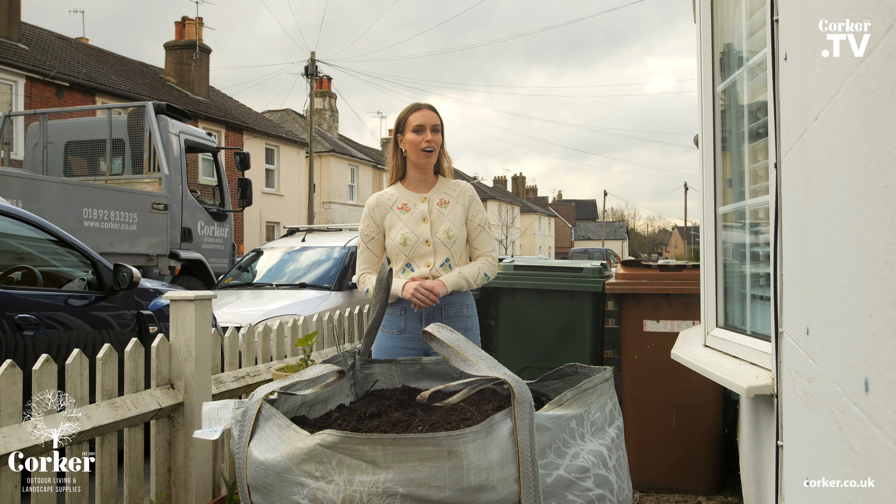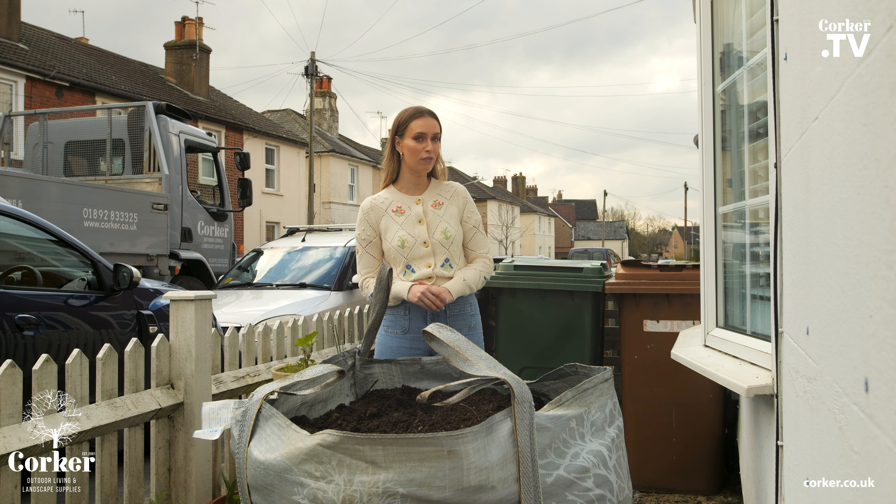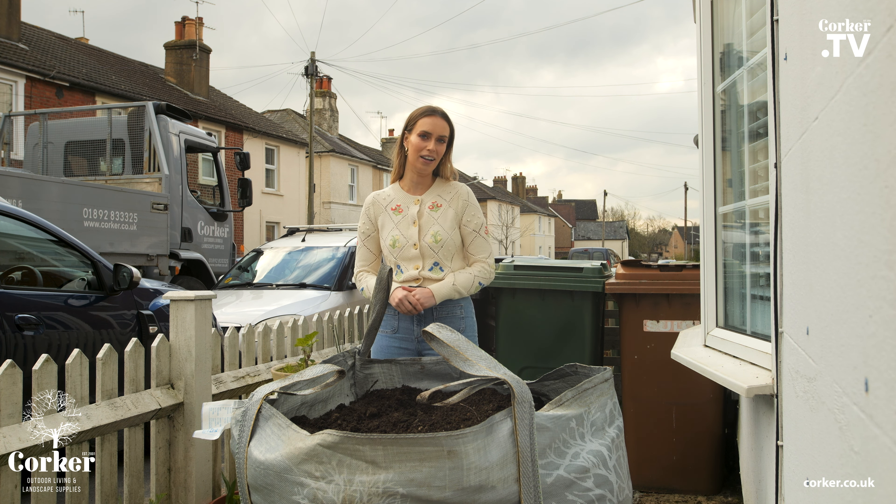If you want to use Corker's topsoil like I've done in my garden, you can find out more information by heading to the website corker.co.uk.